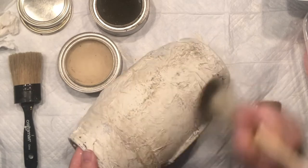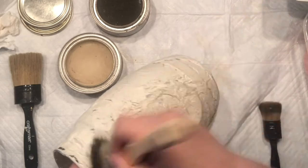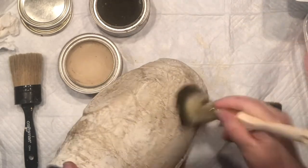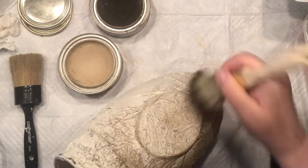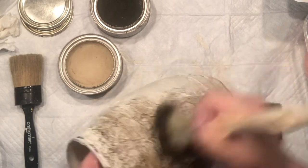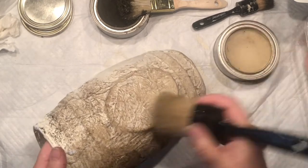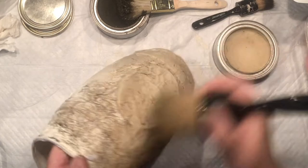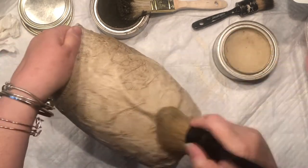Now I'm bringing my dark and white wax. I'm experimenting because every single time I do this the vases come out differently. I'm carefully watching how my dark wax is going to work on it, and as you can see it actually beautifully accents all the wrinkles.